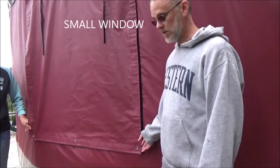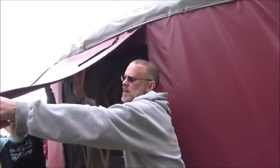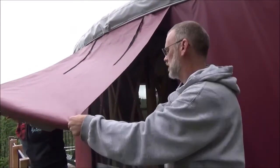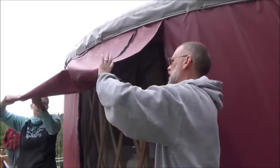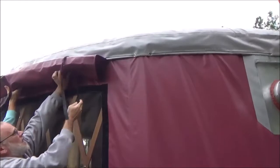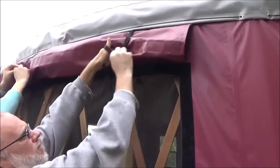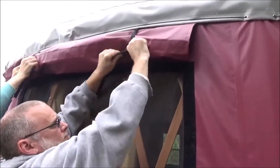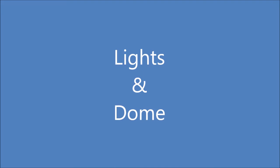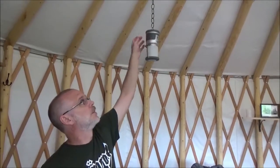To open up the windows for the yurt, fold it back on itself so that if it rains or there's any condensation, it goes away from the yurt. Come up here and there are ties — just go ahead and tie it off.